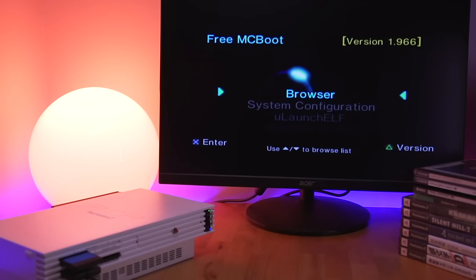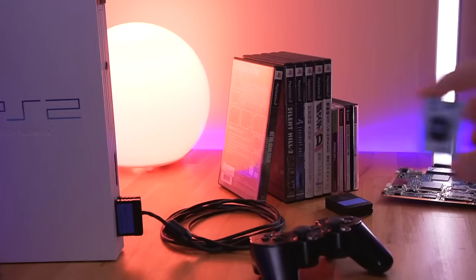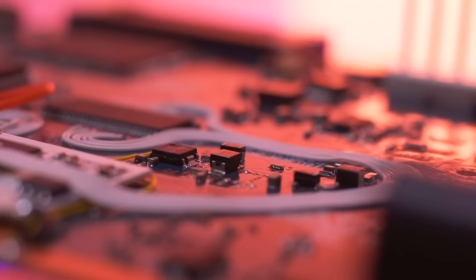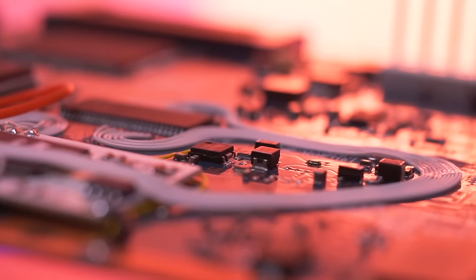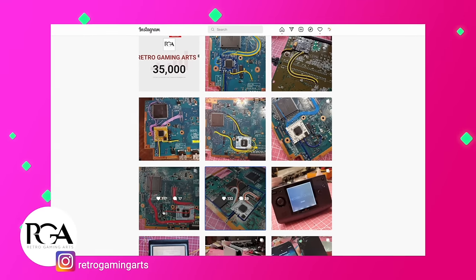You may be asking: why would I ever want to install a mod chip when we have easier soft mod alternatives like FreeMcBoot? Well, before we open that can of worms, let me first show you how to install a mod chip and then I'll go over the reasons right after. I'll be installing this Mars Pro chip, and I just don't want to simply wire it up willy-nilly. A really talented individual named Paul of Retro Gaming Arts has really perfected this art form, so I'll be doing my best to replicate his techniques.